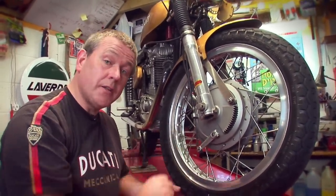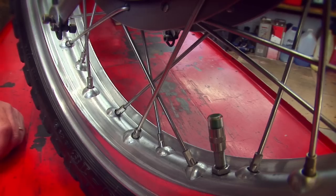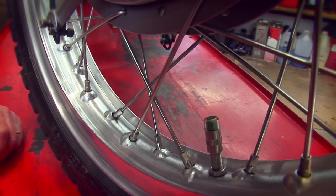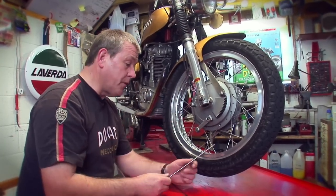Because you've got spokes on both sides of the wheel, you go over to the other side and make little adjustments — don't go massively over the top.